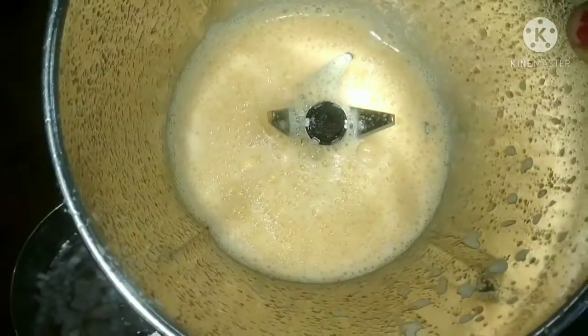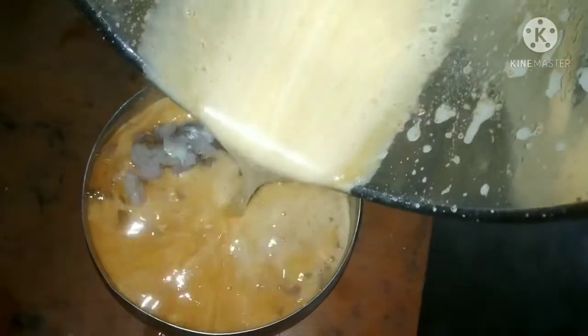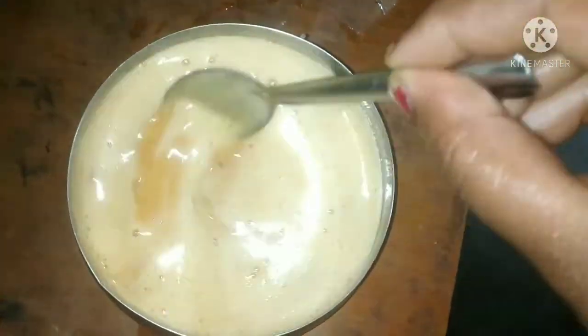We're going to prepare the egg mixture and mix it up with the omelette. You can taste it.